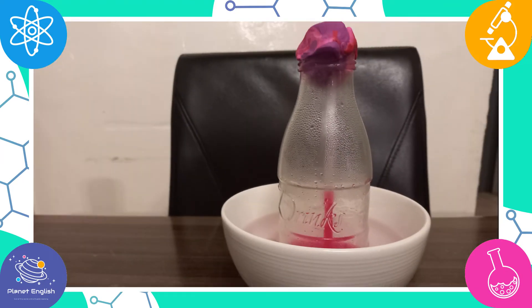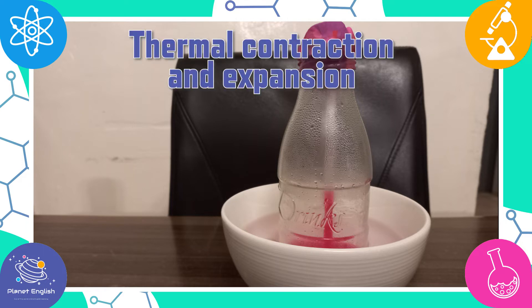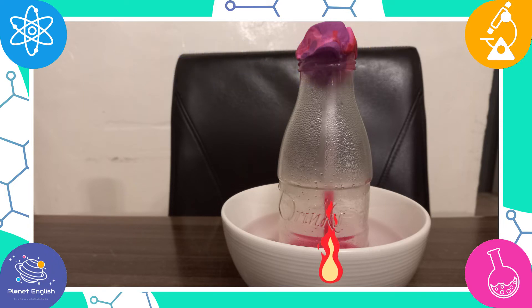Want to know how and why this homemade thermometer works? This is called thermal contraction and expansion. When the alcohol and water mixture gets hot, it expands. This increases the pressure inside the bottle which pushes down on the liquid in the jar. Since the clay has sealed it in, the liquid has nowhere to go but up the straw. When it cools down again, the liquid contracts and will move back down the straw.